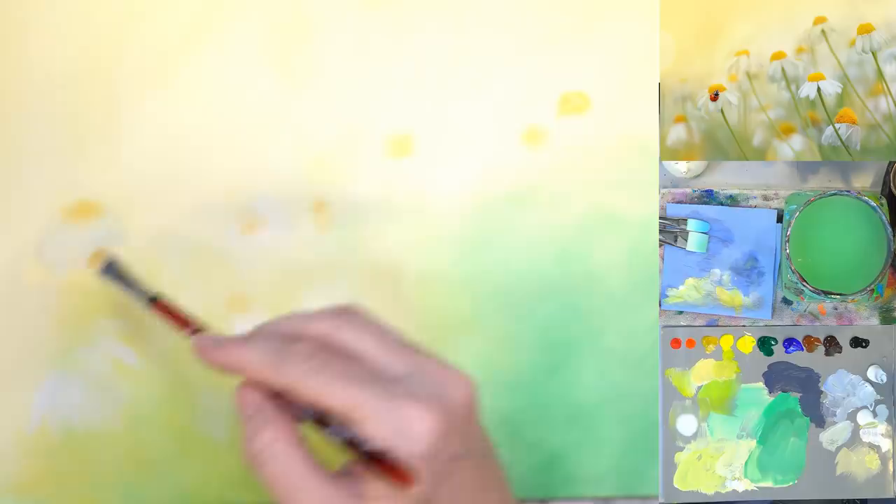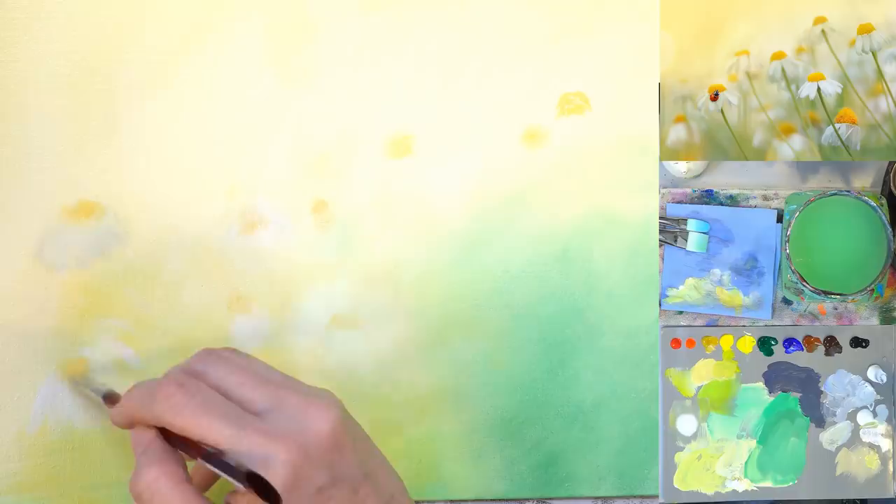We're definitely going to work on that one because I'm still not happy with the whole shape of it, but we'll get there — it's a work in progress.